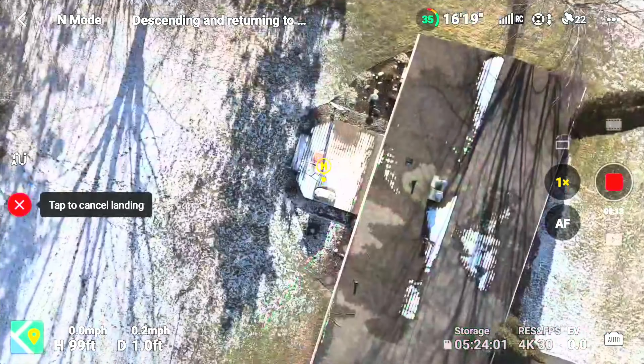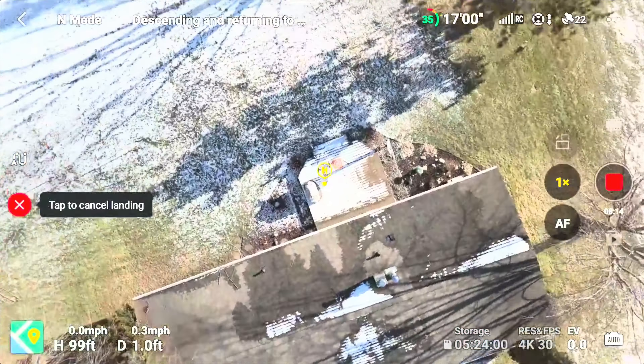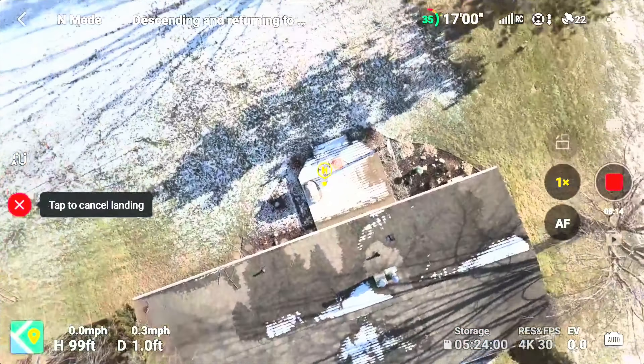It does have two sides — if you want high contrast you can use the orange side, or you can flip it to the gray side. It folds up really nice and compact and comes with a carrying case, so you can throw it in a backpack or in your car. It doesn't take up a ton of space and it's very light.